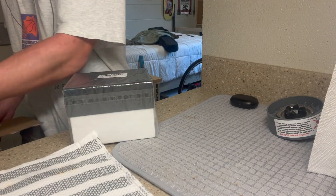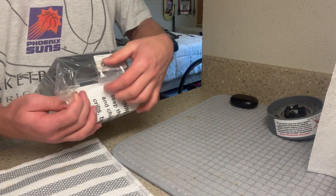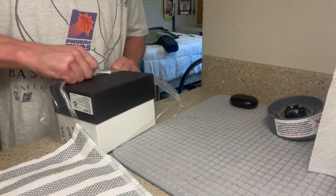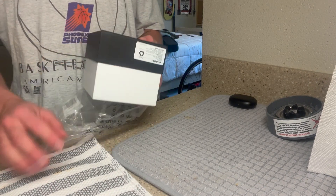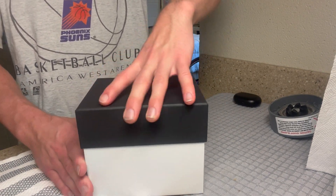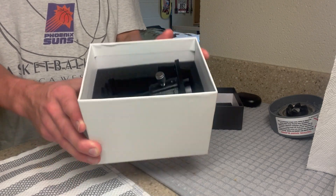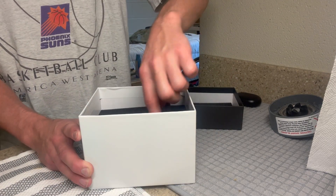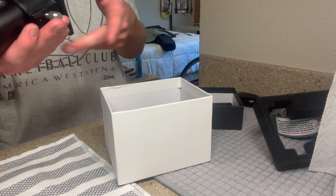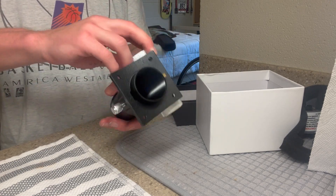And then here we also have my focuser, which I actually do really like. It adjusts really well, it was easy to install, and I almost have no complaints. Just a little bit about this focuser: it cost me $35 and it took a month and a half to get here, so it was a bit of a waiting game. But the installation was very easy and it adapted very well to all my lenses. So it works great and I'm glad I got it.